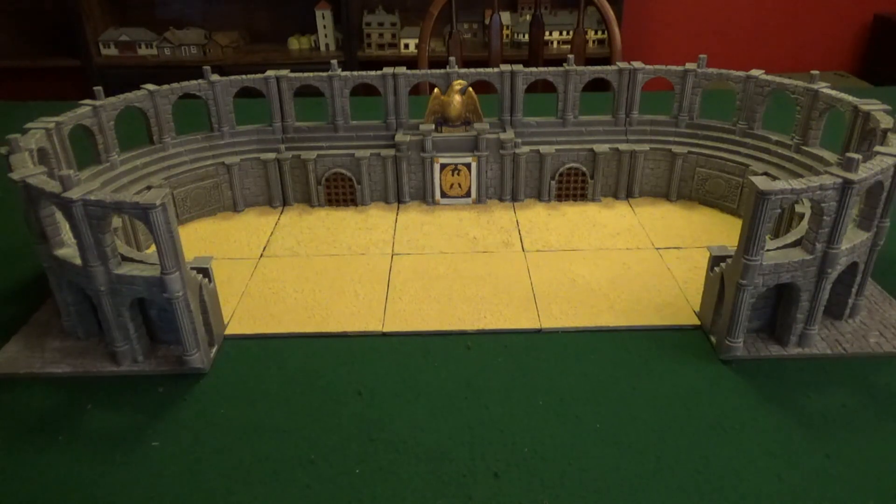Hope you guys enjoyed checking out the arena. As I keep adding stuff to it, I'll keep you posted and we'll do more videos like this in the future. I'll catch you guys later.